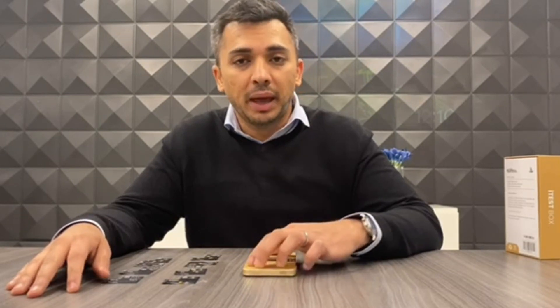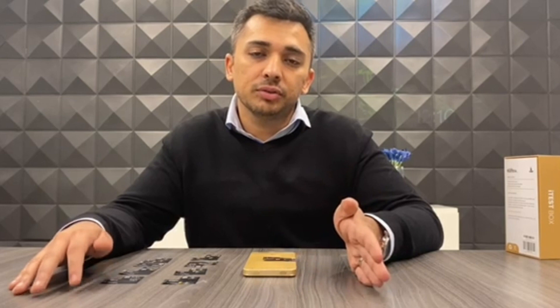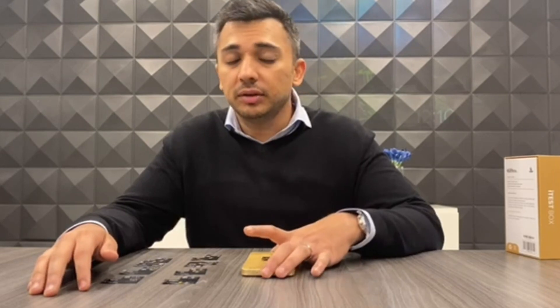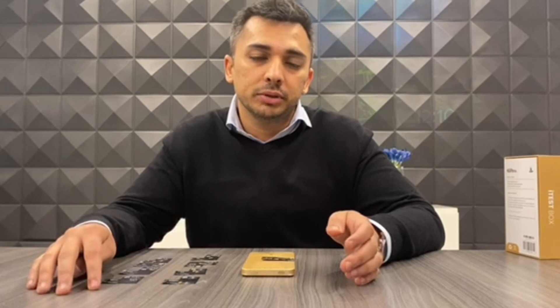The newer version holds the capability of having a built-in battery, being able to use one unit that can range from the 6 all the way up to the 11 Pro Max to test in one device. It's portable, it's much smaller, and it's much faster. It also holds more capabilities as far as testing multi-touch.